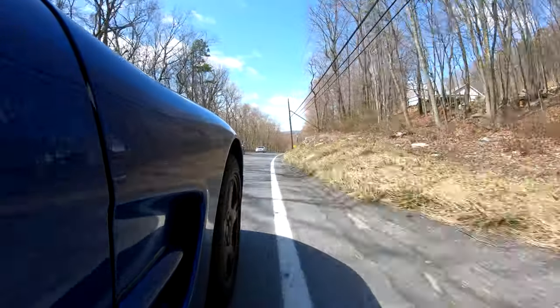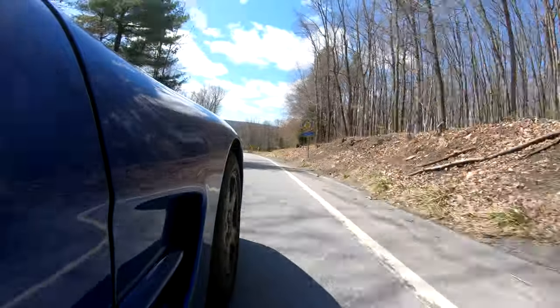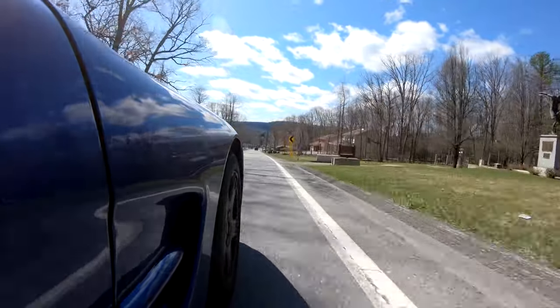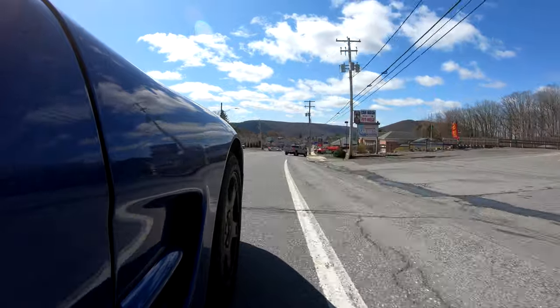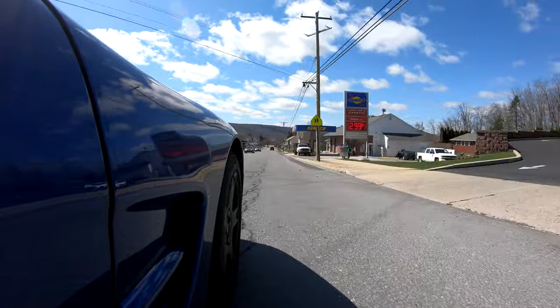In snow, this is where the Pirellis shine. I got caught in a snowstorm once on summer tires — I do not recommend it. But running in the snow with these winter tires was phenomenal. I only triggered the traction control twice: once was an accident, and the second time I was intentionally testing how much grip I had by feeding in more power — it held on better than I expected.